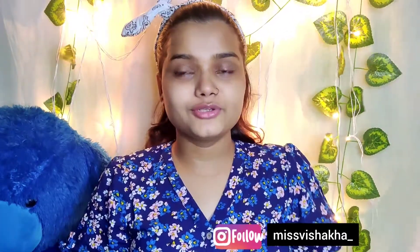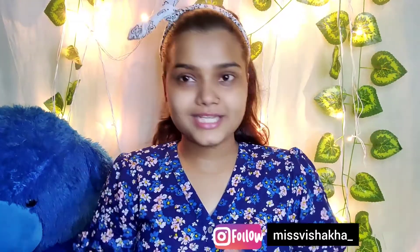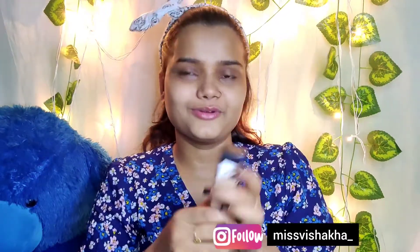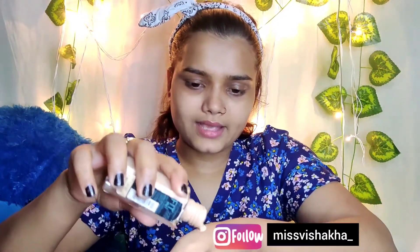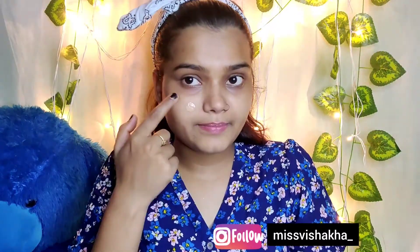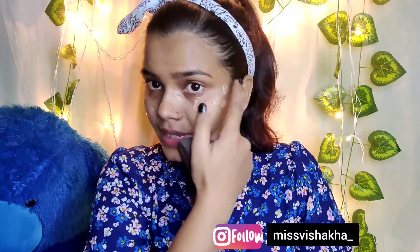Now the skincare has absorbed after 2-3 minutes — you can see it doesn't look oily. Let's start our 3-product makeup. The first product is foundation — or BB cream or CC cream, you can use anything. I have foundation here. I have taken some in my hand and we will apply it like this on the face, spreading it equally.